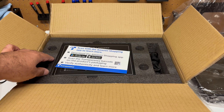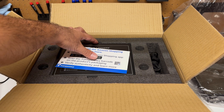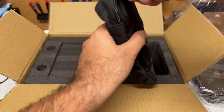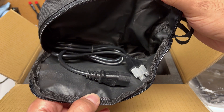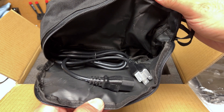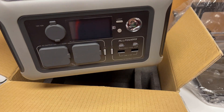In the box we have some very hard gray foam to protect this from shipping damage. We've got some product literature and a warranty card. Next we have a pouch, and inside the pouch we have a power cable — this is an American power cable, and I suspect you get a different cable depending on your country. And finally we have the power station itself. Really not much in the box.